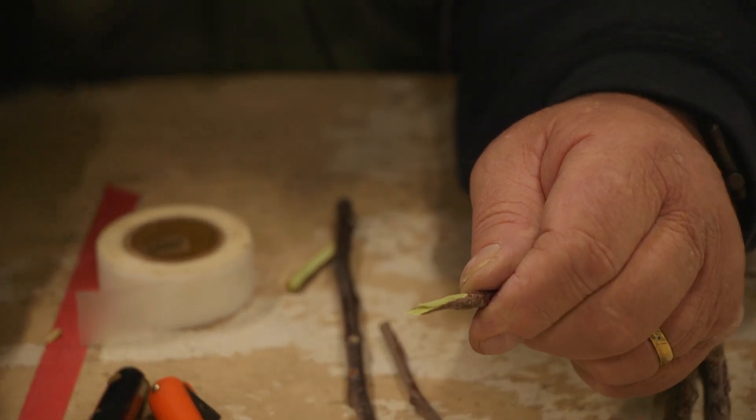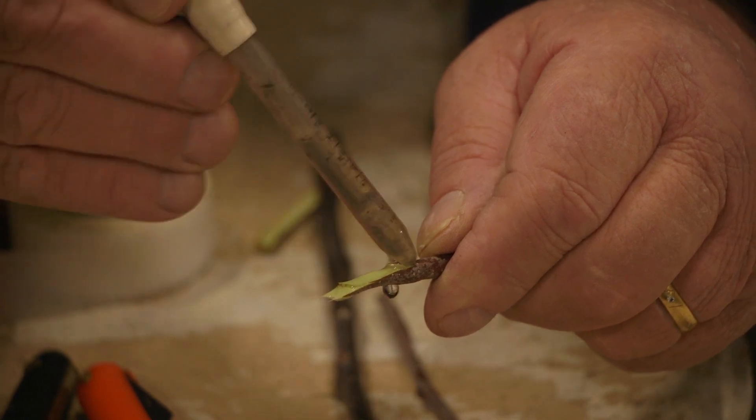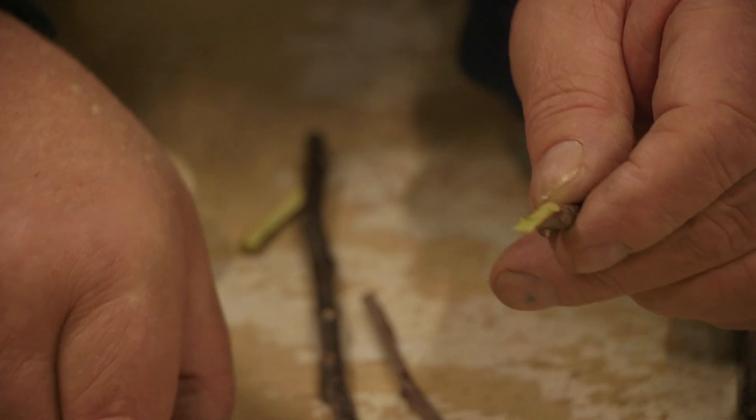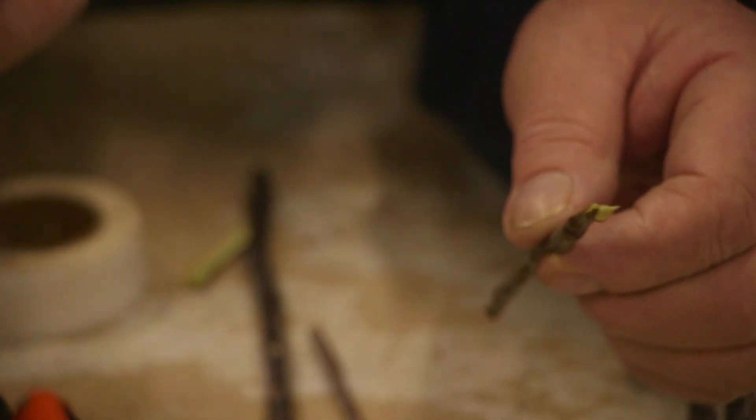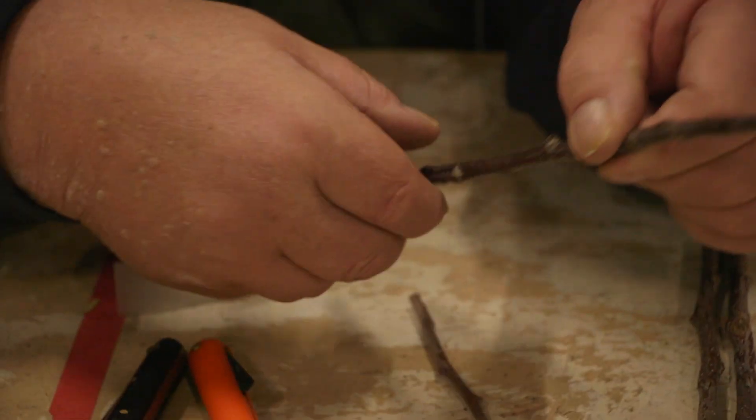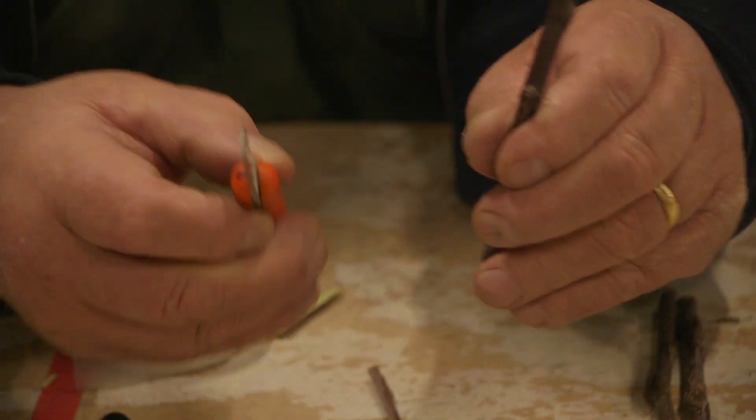And now I'm going to hydrate it. I've got a little bit of saliva here if you like — Rootex, or you could use Clonex, whatever you like. So now it's a case of, let's get the rootstock.